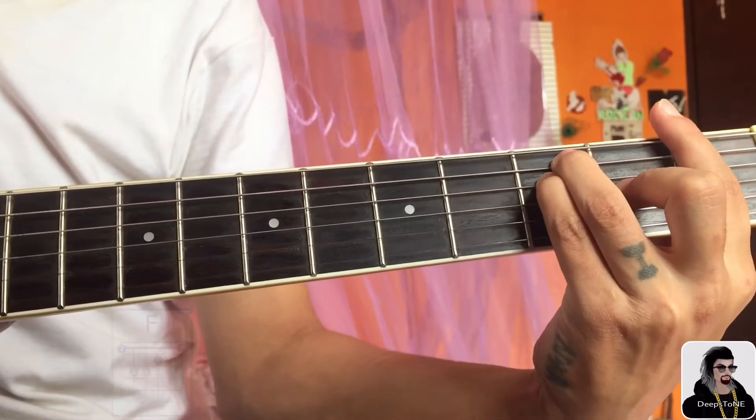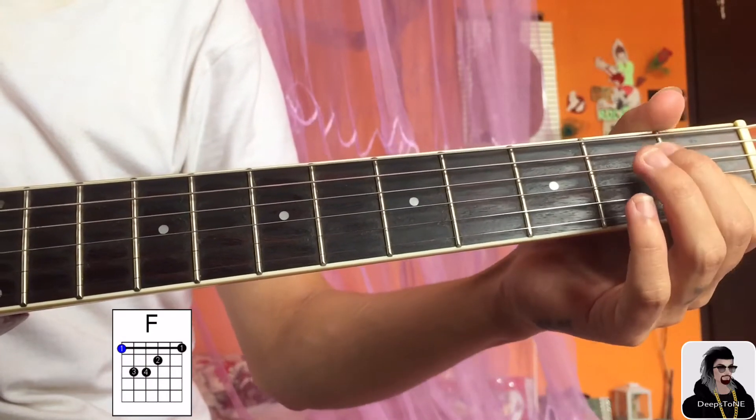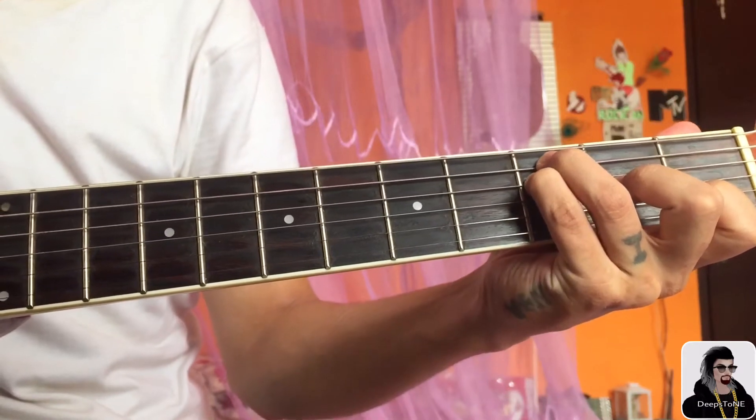Then the third chord is F major. You can do this on the second fret — first fret, second string, first fret. Then third string, second fret. Then fourth and fifth string on the third fret.